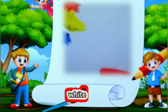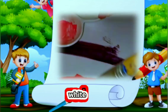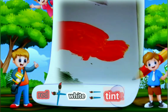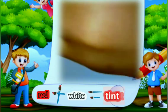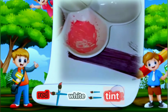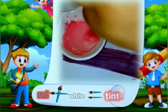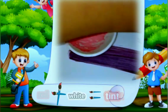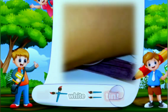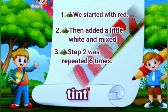Now we are going to add a little more white to it and mix this together. You add a little red and mix each time — you add white and mix until you get the color you need. Look at this! We get pink!